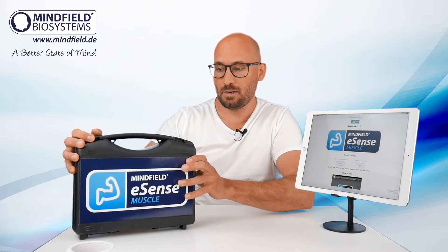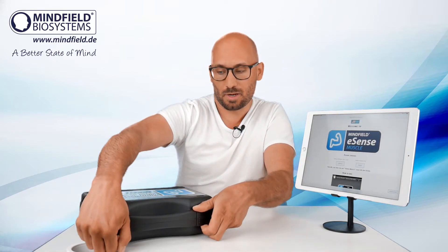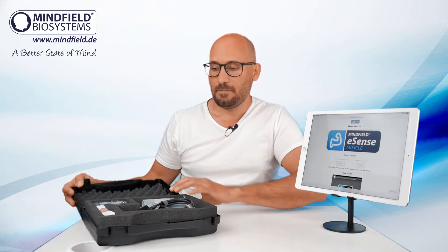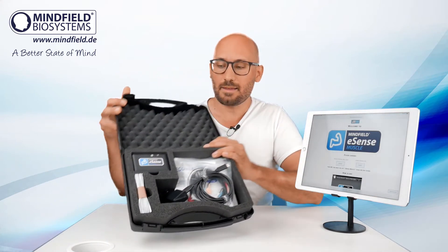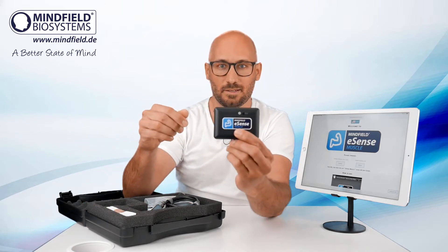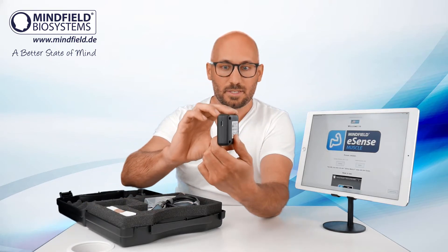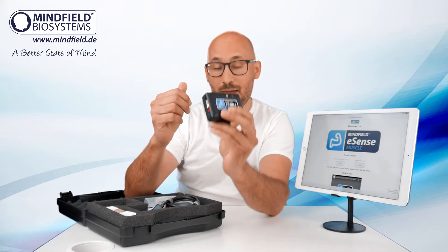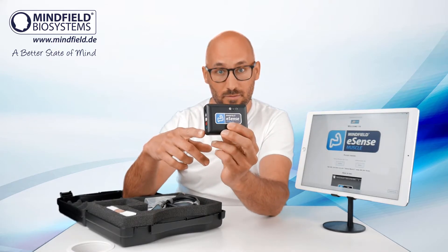Now let's have a quick look into this box, into this little suitcase we deliver. This is how it looks like and here is the eSense muscle itself. This is the sensor unit with a battery allowing 12 hours of continuous operation.